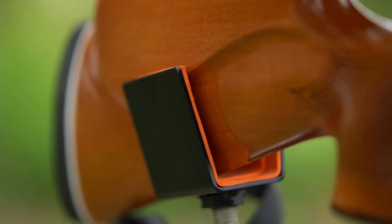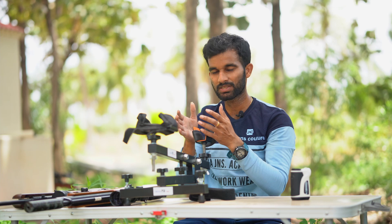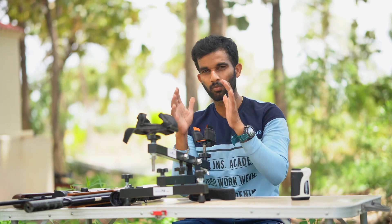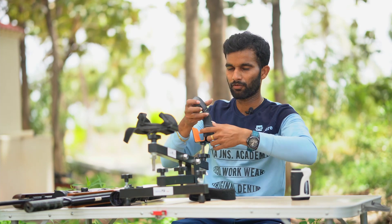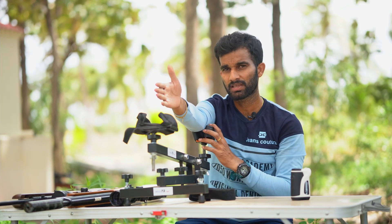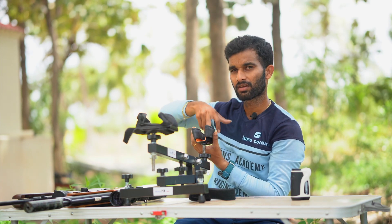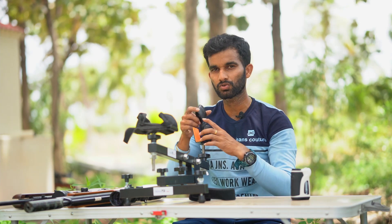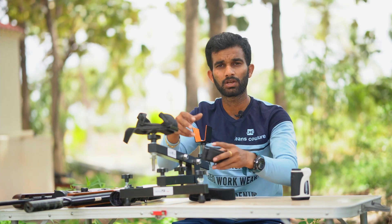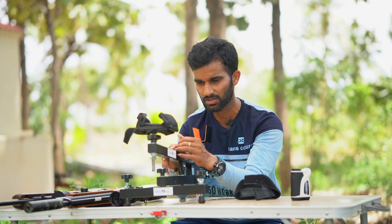The rear rest is padded with foam inside so it doesn't scratch the rifle — which I really appreciate because I don't want my rifles scratched. There is also a leather-type band at the back. If you place a heavy recoil rifle on it, the buttstock can be rested in this band, which is useful in that case — though it won't be used today since my rifles don't recoil too much.